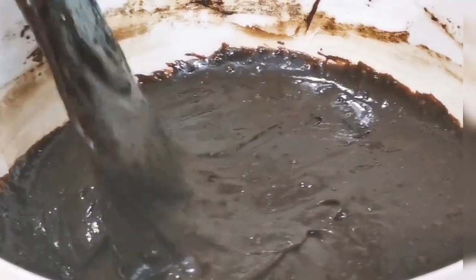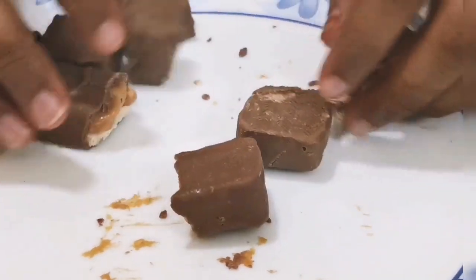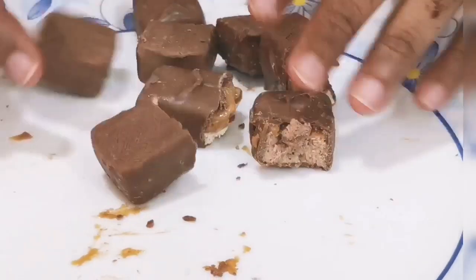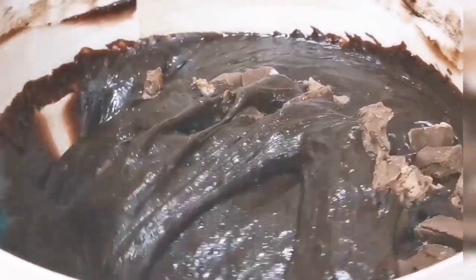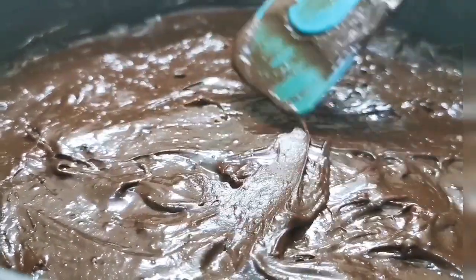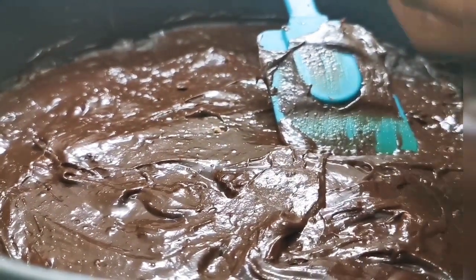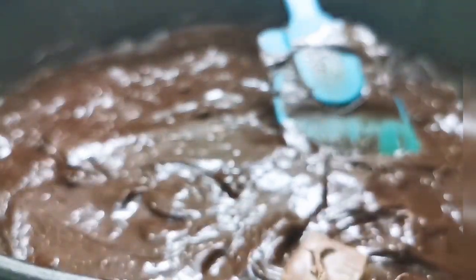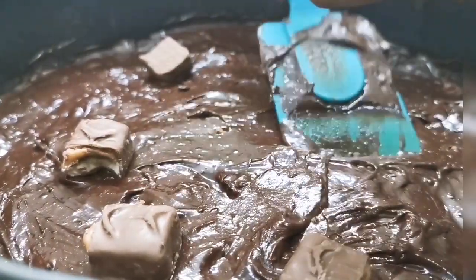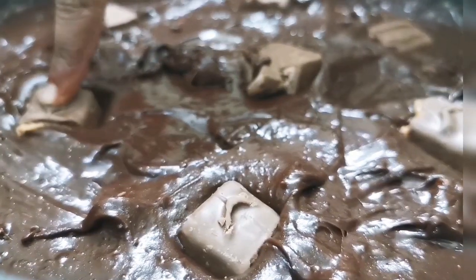So we can chop all the chocolates and keep some for putting on top of the brownies. So let's mix it. I transfer it into a baking tray — you can use any shaped baking tray. So now I am going to add some leftover chocolates. You have to press it down.